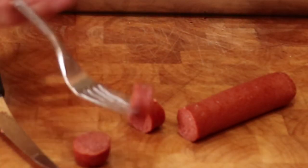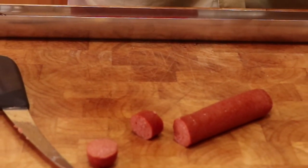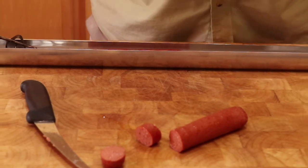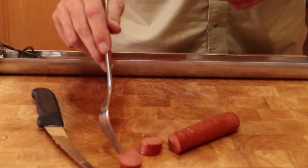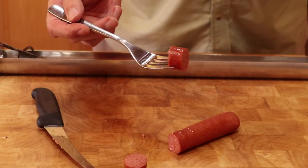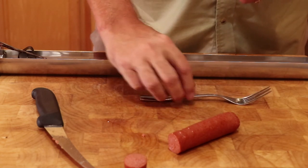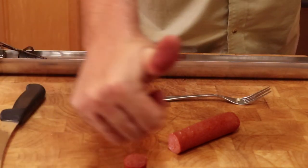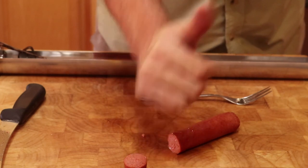Now the taste test. Well, this is a great hot dog that is cooked perfectly and it tastes fantastic. I need to try that again. One big thumbs up. Bon appétit!